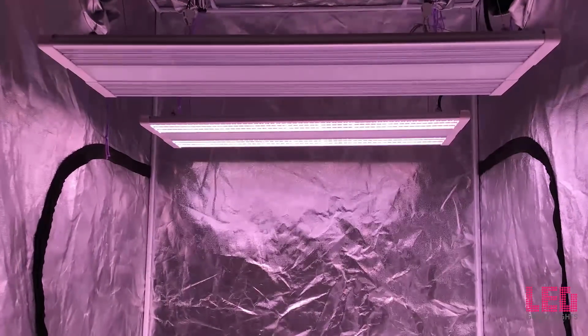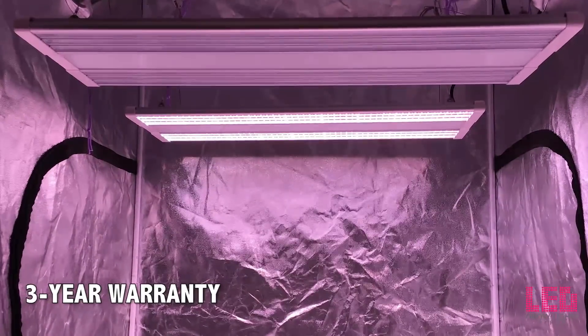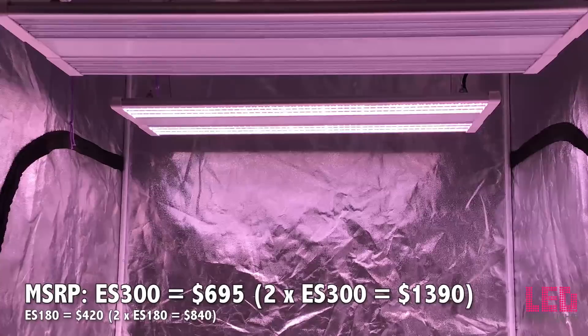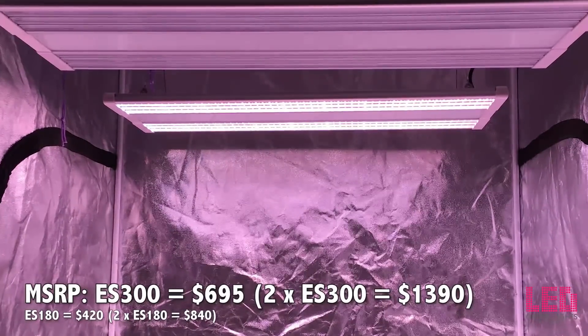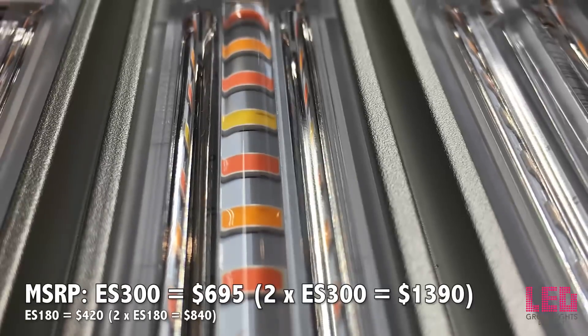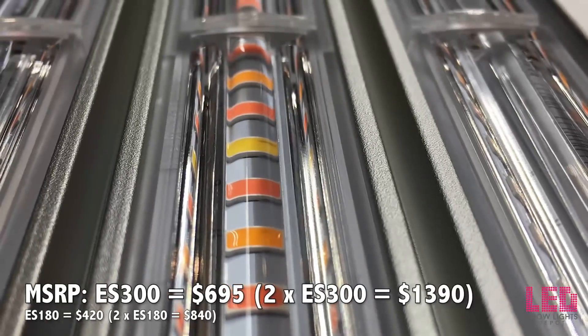In the rare case that you have a problem with your light, Electric Sky products come with a three-year warranty. The MSRP on the Electric Sky 300 is $695, and two units will run you $1,390. The ES180 is $420 and two units will run $840.